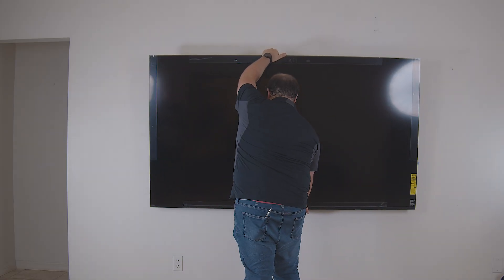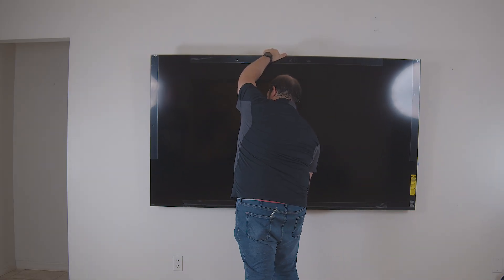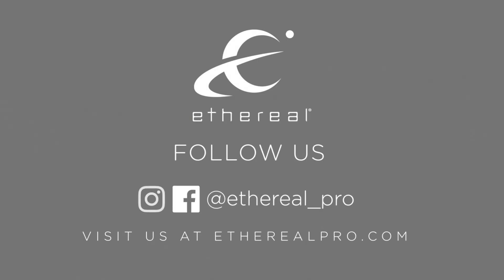Congratulations! You have successfully mounted your TV. Now it's time to sit back and enjoy the show. For any more information on Helios or any other Ethereal product, contact your sales rep or visit etherealpro.com.